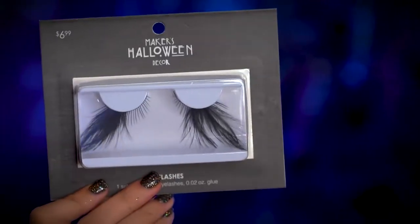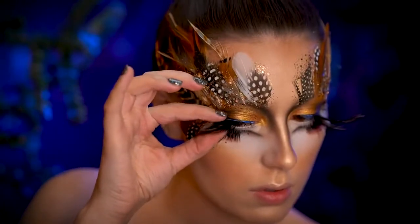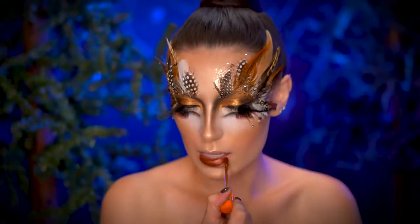Now pop on some dramatic false lashes. For lips, I'm applying a bronzy chocolate liquid lipstick.